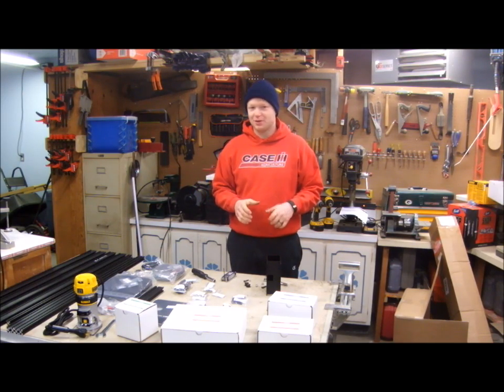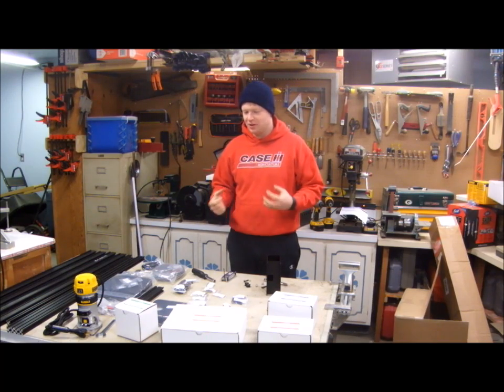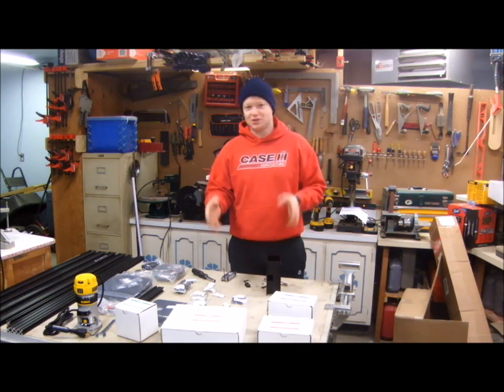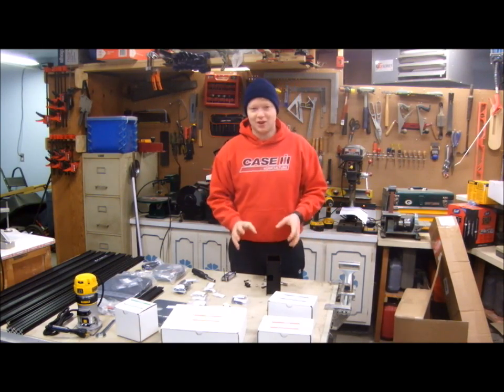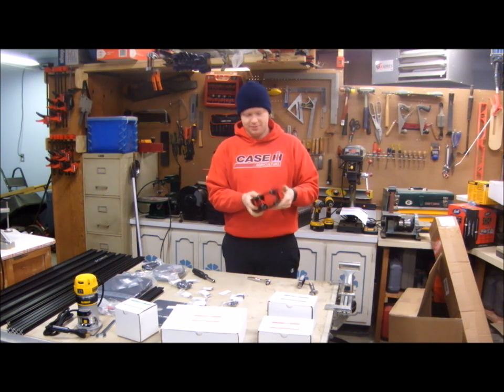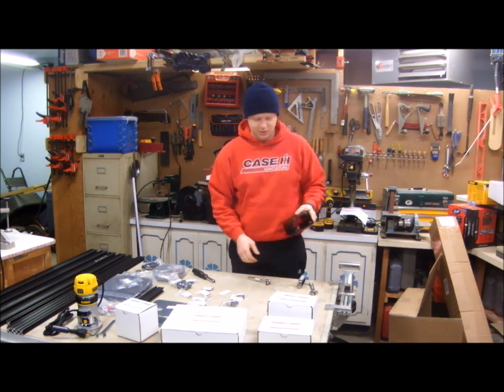Unfortunately, my garage is just far enough away from the house that I don't get internet access out here. So I have to go in the house, watch the instructions, come out, and then try to assemble. I've assembled the X-axis carriage — the videos were very helpful. The downside is I didn't order the tool kit, which I didn't think I'd need.